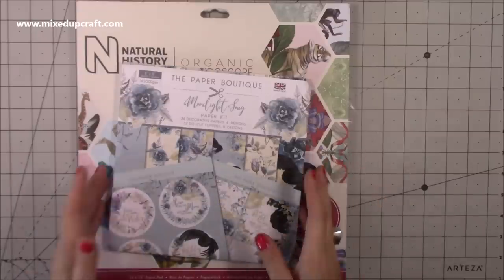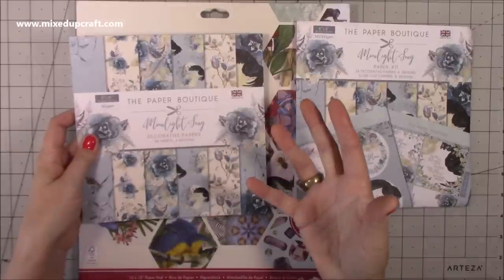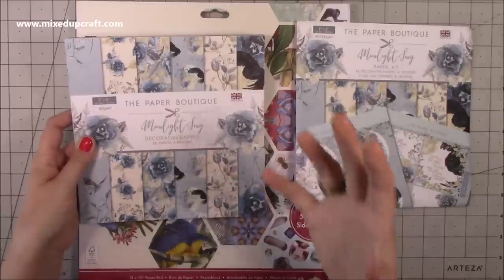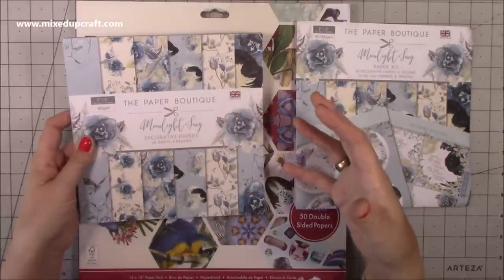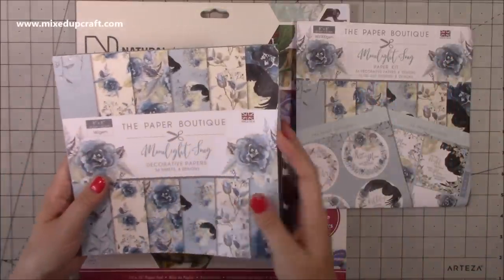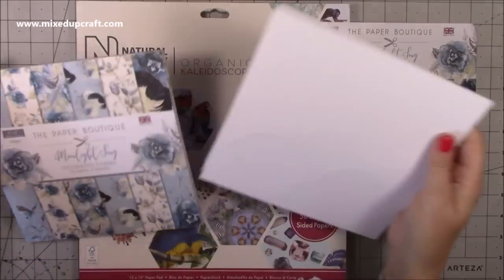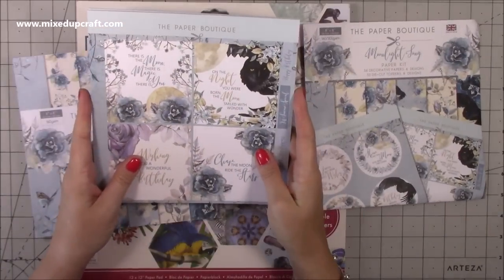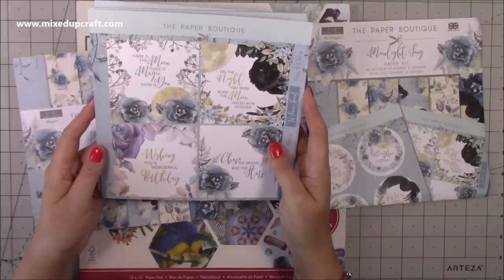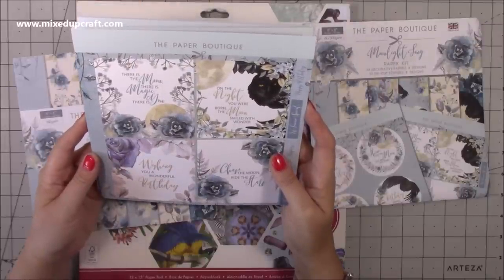I went for Magical Forest because of the cuteness, but I went for Moonlight Song because of the colour palette. It's got a little bit of a Halloween feel — because of the real dark black owl — but at the same time it's got a nice feminine touch because of all the roses running throughout. I'm going to use it in October for some Halloween projects, some cards, because it's a nice twist on your traditional blacks and purples and oranges. The sentiments are really nice: Chase the moon, ride the stars. On the night you were born the moon smiled with wonder. Wishing you a wonderful birthday.